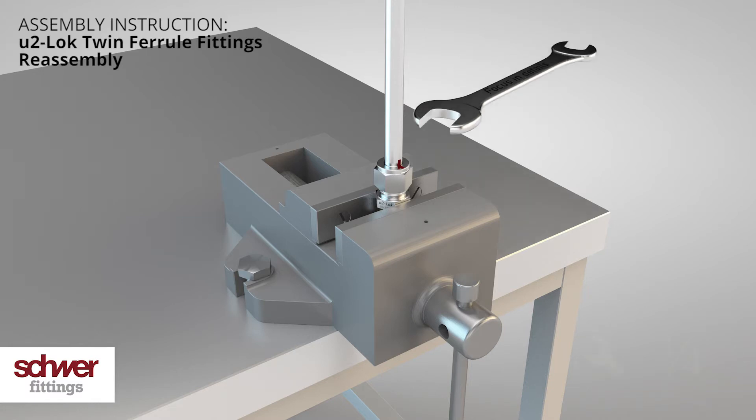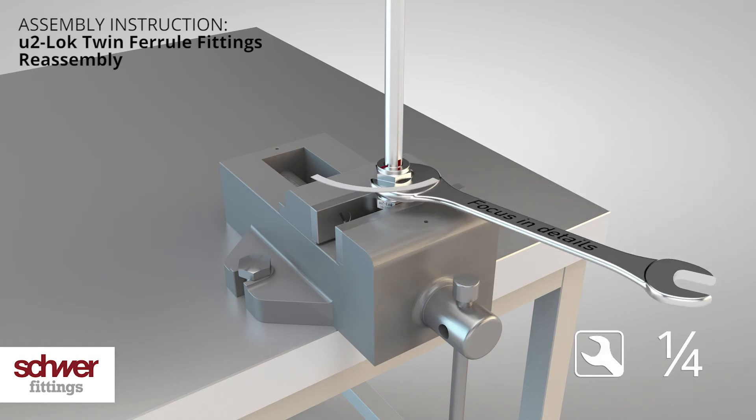Use a spanner and turn the nut for a quarter turn until you notice an increase in the required force. Do not over tighten — using too much force may cause leakages.